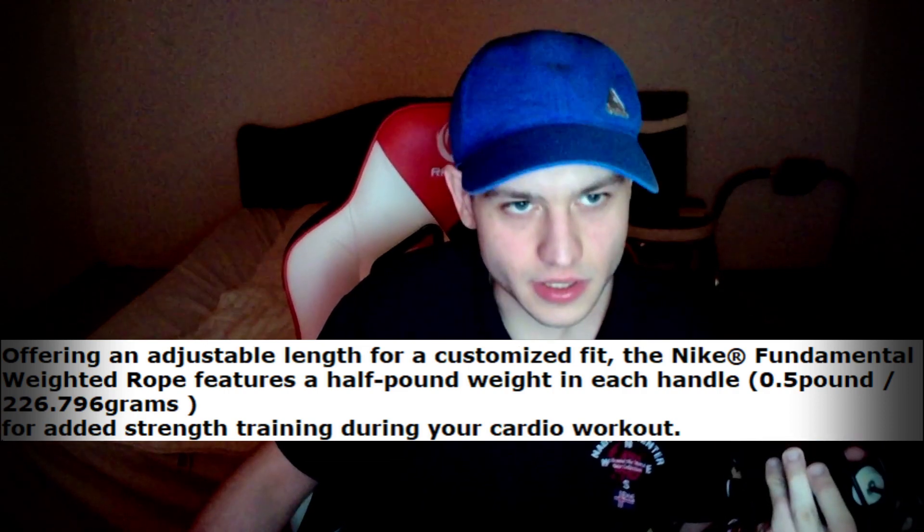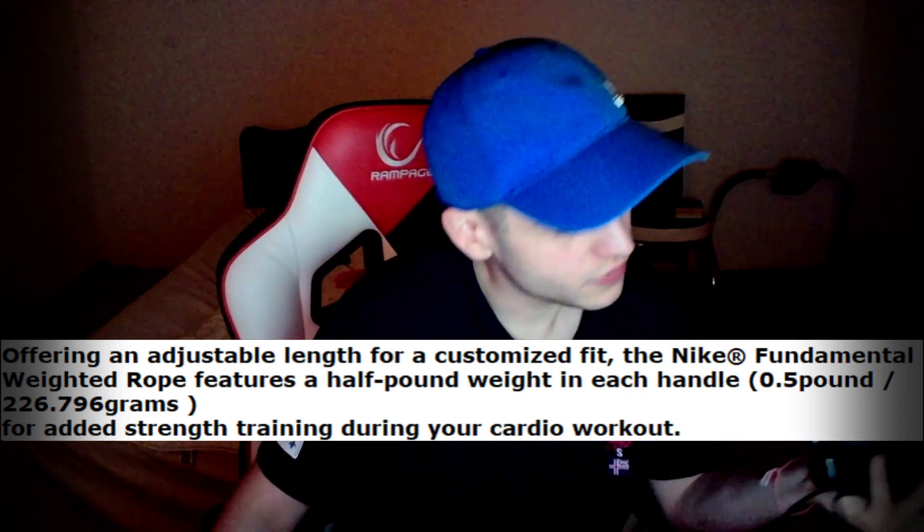This is for strength training during your cardio workout. Basically, if you do cardio with this and jump with it too much, you can feel the pain in your arms, delts, biceps, triceps, and more. You can get easy definition of your body by doing cardio with this thing.